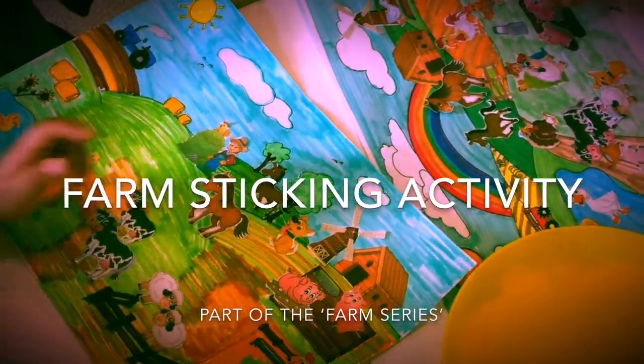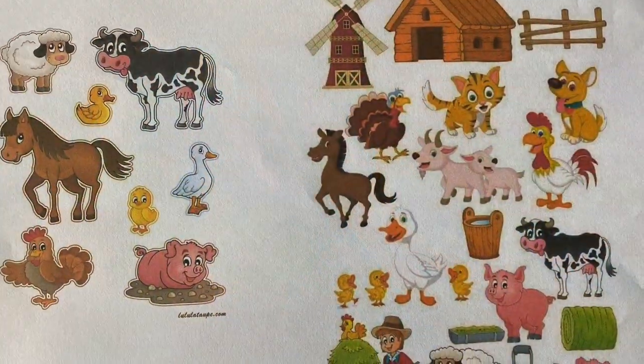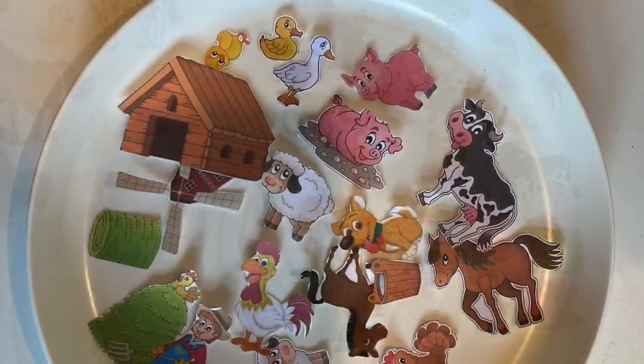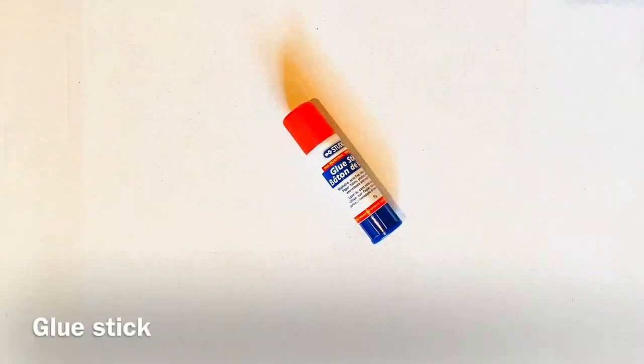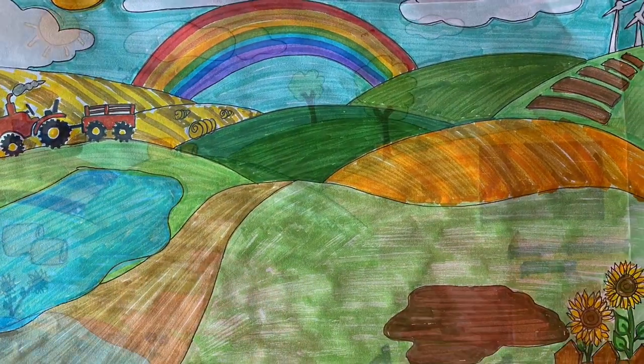Hey guys, today we're doing the farm sticking activity which is part of the farm series. You'll need to print out some farm animals then cut them out. You'll need some glue to stick them on, and you can either draw or print out a farm background.